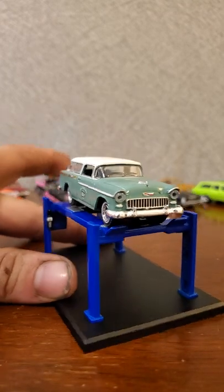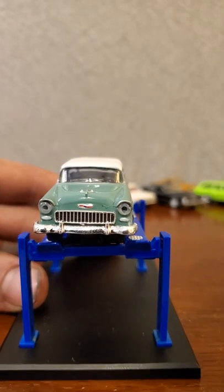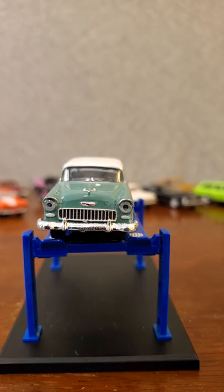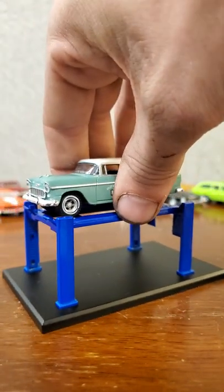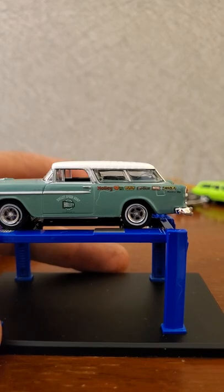There is our '55 Chevy Nomad. It doesn't look like we've got an opening hood, however we do have real headlight lenses in there, which is a pretty cool feature. I don't think I've seen that on too many of my other castings - most of my other castings have painted-in headlights, so that's pretty unique. I'm also starting to notice more blemishes in Greenlight castings than from some other manufacturers, but moving right along.